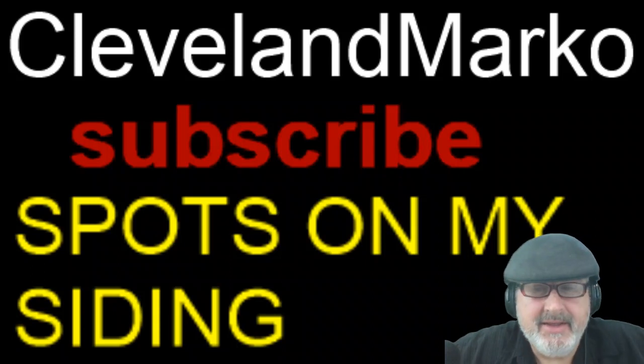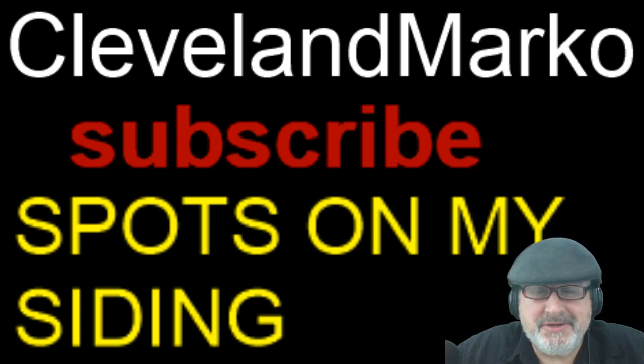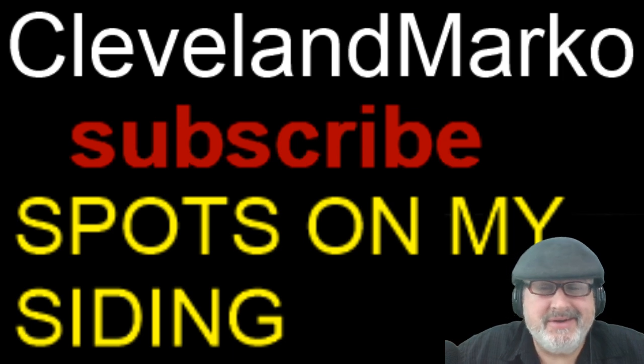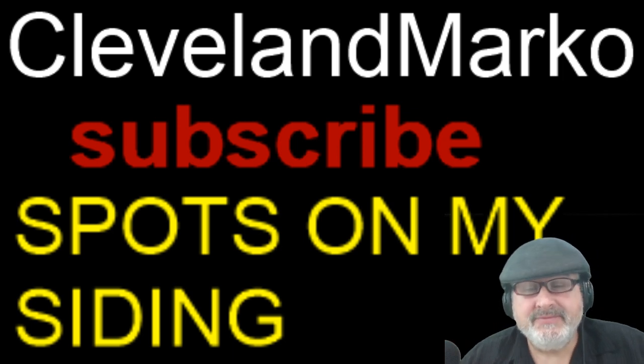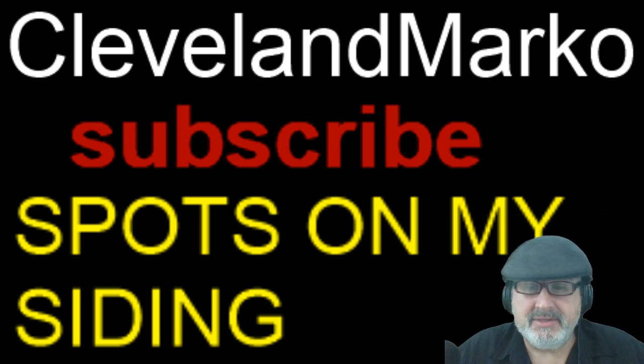Hey, it's that time of season where you're going to run to Home Depot or Meijer, get your mulch, and put it around your house. This video is going to teach you a little bit about some problems with mulch.